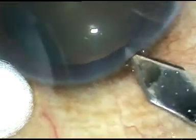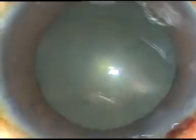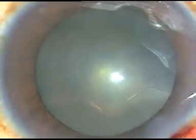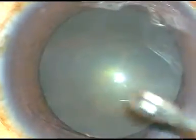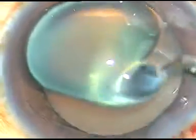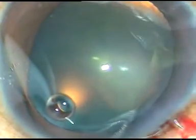Dear colleagues, in this video I am going to demonstrate my lens tilt technique. By this time the main incision has been placed. Viscoelastic substance is injected into the anterior chamber and it is sprayed over the epithelial surface of the cornea for better visibility and to protect the ocular surface.